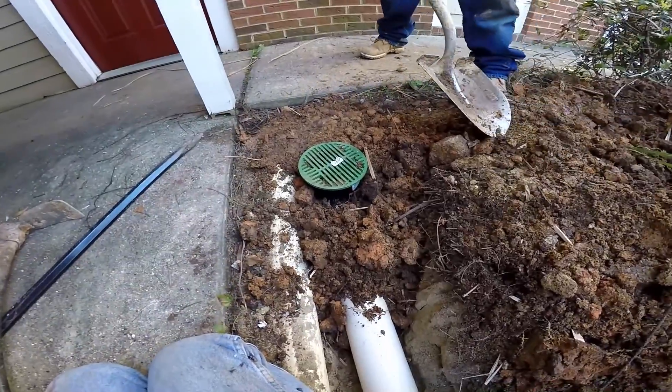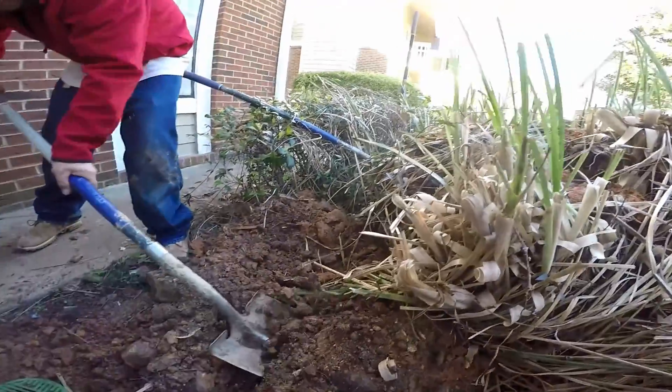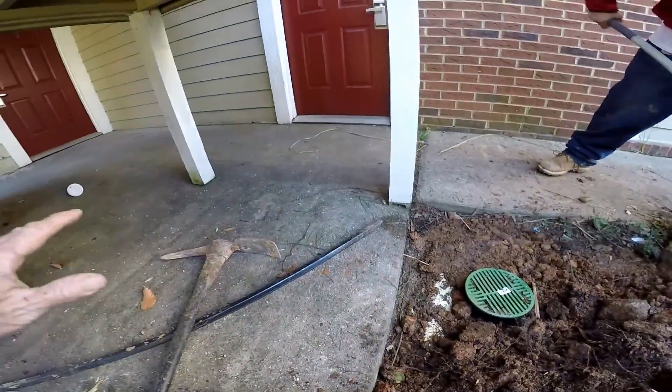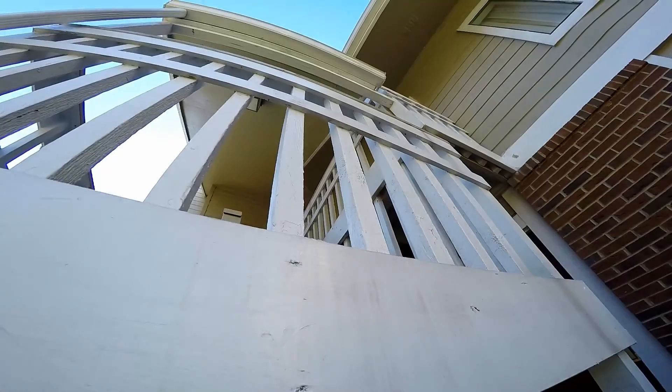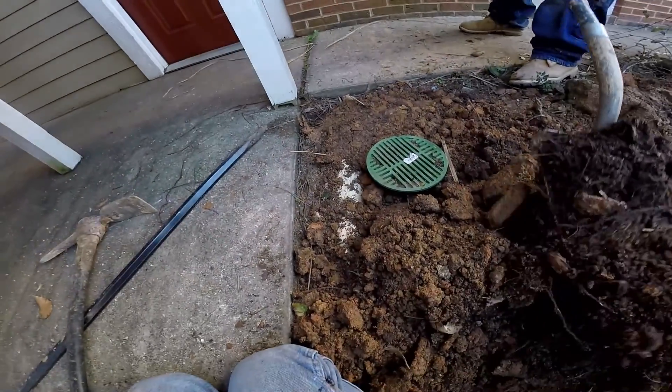We're just covering it up now. What's been happening is water has been coming down through here — you can't see it from this bush — flooding this patio and trying to get into these rooms. Remember, we're at a hotel. They've also got a roof problem; they tried to divert the water, but it all drops right down here. So this should take care of the problem.